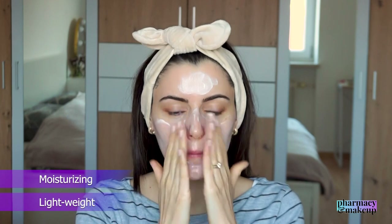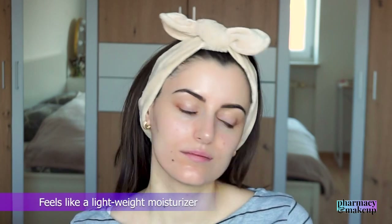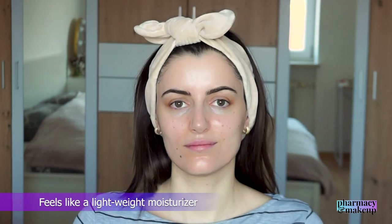This one is lightweight and moisturizing, gives a very subtle glow, absorbs after a while, and feels as if you have nothing on your skin but a lightweight moisturizer. It's neither sticky nor greasy. Since the colder days started, I cannot use it in winter — it's not moisturizing enough for me and it completely mattifies down after a while. This is why I recommend this sunscreen to people who have oily skin.